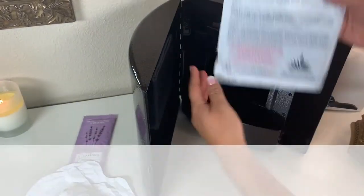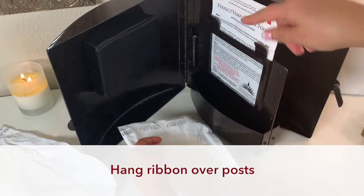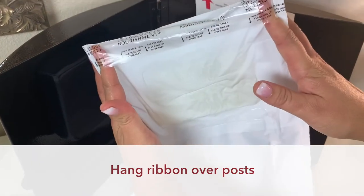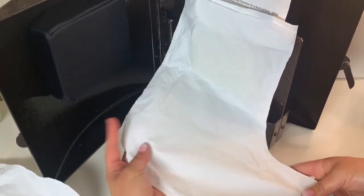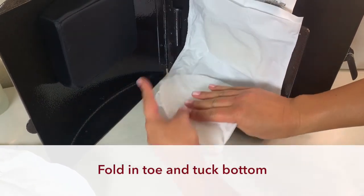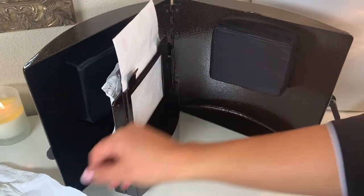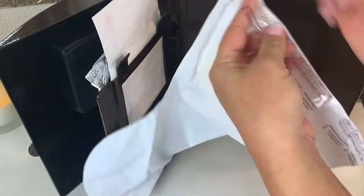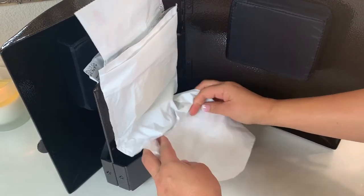Now let's set up a treatment for feet. Drop a heater pouch in the center slot, then hang the first paraffin booty on the posts using the clear ribbon that runs across the top of the booty. Tuck in the bottom portion, then simply repeat on the other side, hanging the second booty over the posts so the paraffin block is positioned in the window next to the heater pouch. Remember to tuck in the bottom.